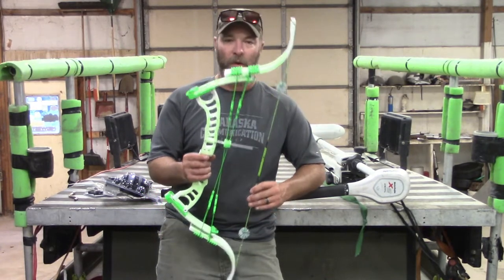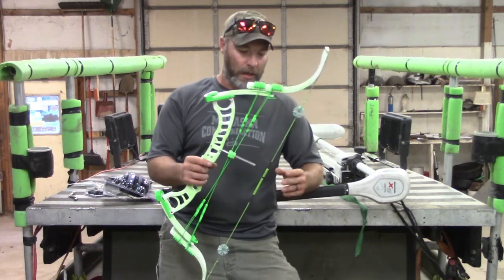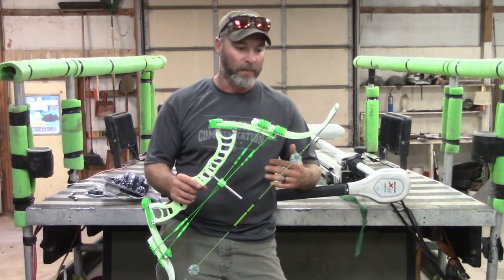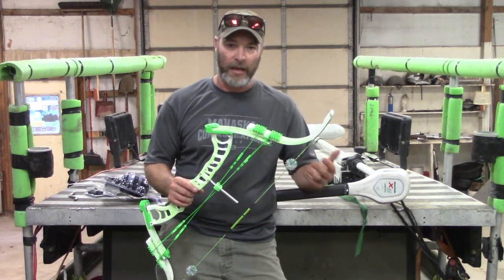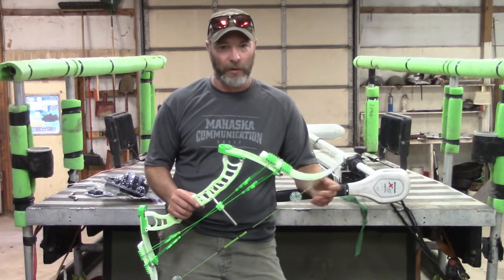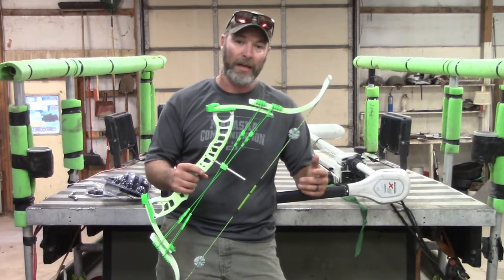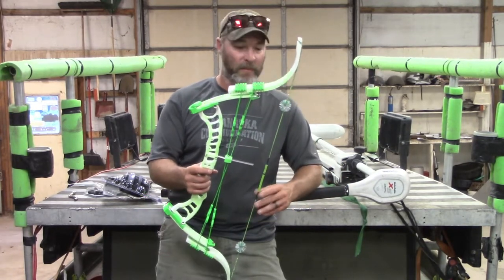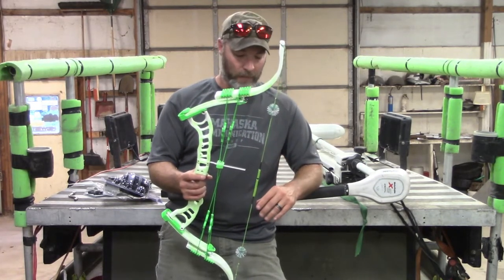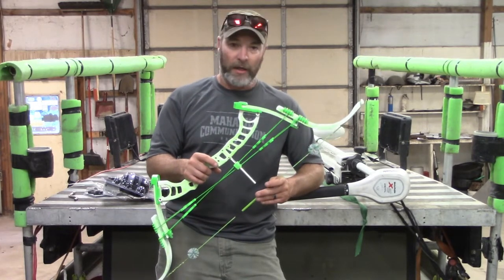I decided to go with the Gnat. They also offer the G-Rex, but I wanted the Gnat because it's a camless system. The last lever bow I shot had cams — I loved it — but I'd been shooting it for about three years and it was time for something new. So I went with the Gnat because of its simplicity. I'd never had one before, never even been around somebody that shot one, so I thought I'd give it a try.